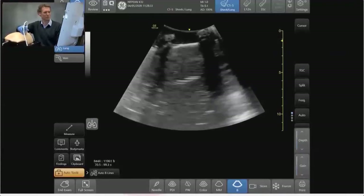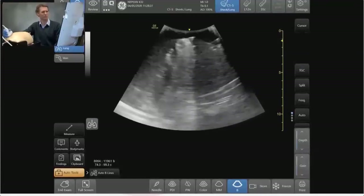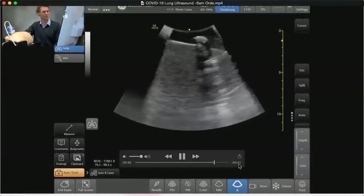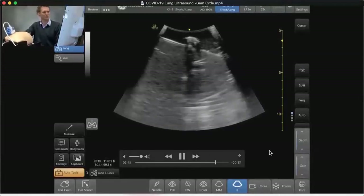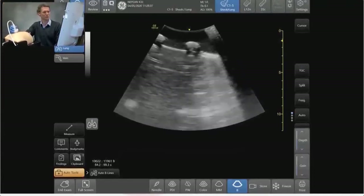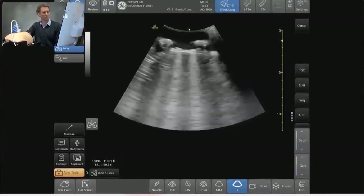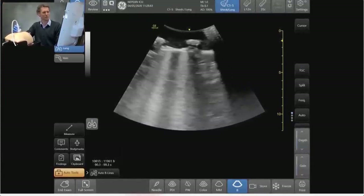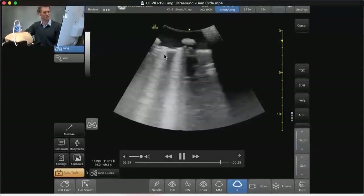The consolidation can be a variety of patterns — involving whole lobes, parts of lobes, some translobular — and you can see some air bronchograms that occasionally come in there. Starting from the top again: we see that normal lung pattern with thin pleura, A lines, and a homogeneous pattern; as we progress further down the B lines start to come in, overlapping the A lines and extending all the way down.